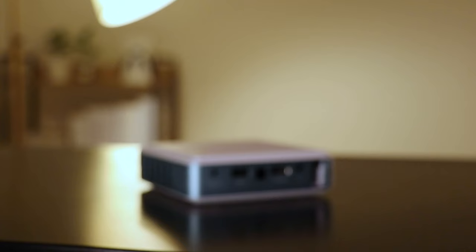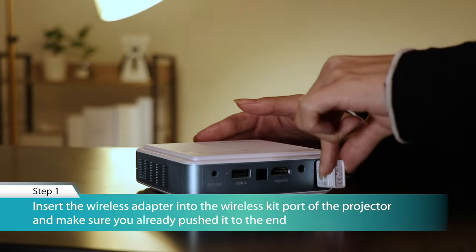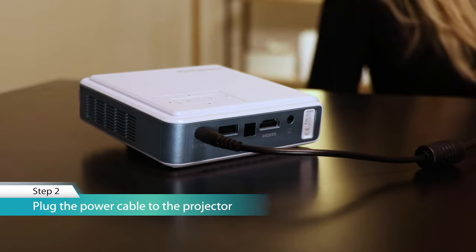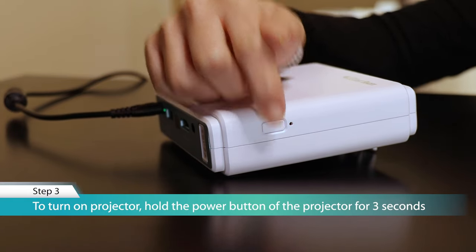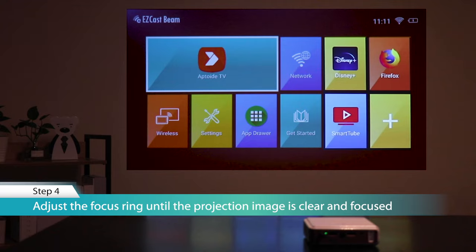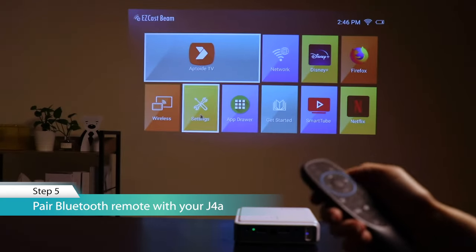Now let's take a quick demo on how to use it. First, insert the wireless adapter into the wireless kit part of the projector and make sure you push it all the way to the end. Then plug the power cable to the projector. To turn on the projector, hold the power button for three seconds. Then adjust the focus ring until the projection image is clear and focused. After that, pair the Bluetooth remote with your J4A. Let's check some of the settings.